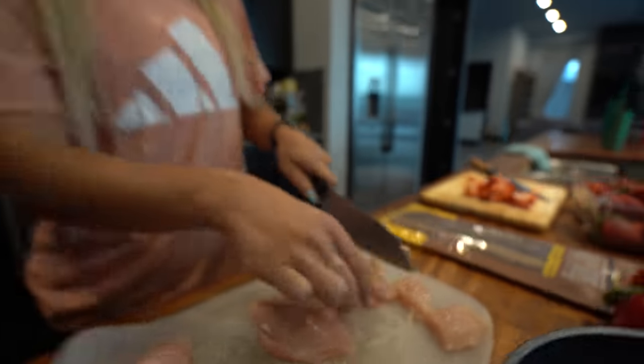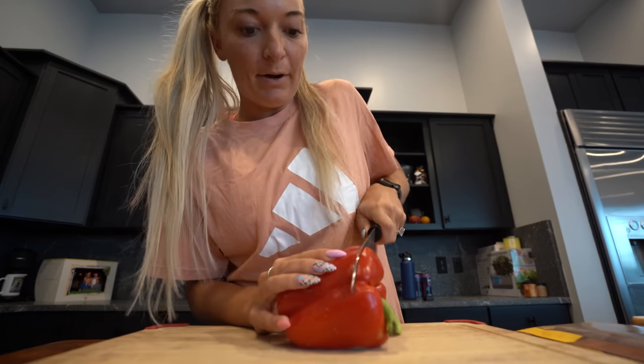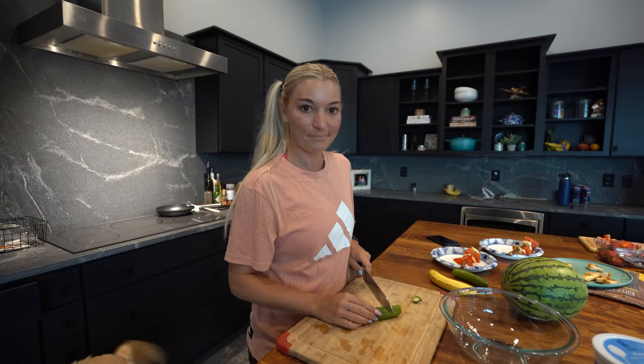So we slice up the chicken, throw it in the pan, slice your pepper — it actually looks pretty appetizing and Coop's pretty excited about it too. And last but not least, no summer meal is complete without a fresh, mouthwatering, refreshing salad.